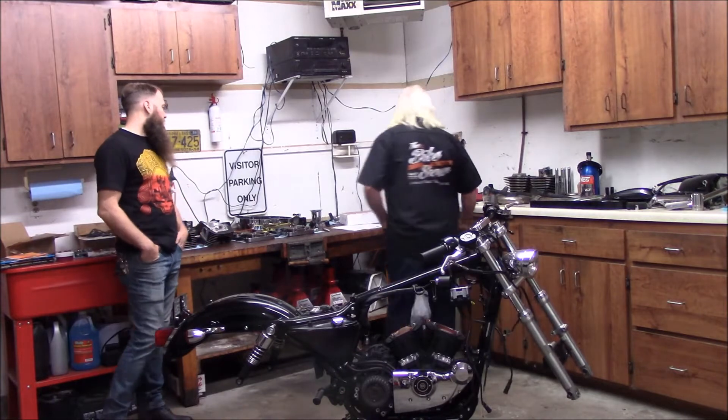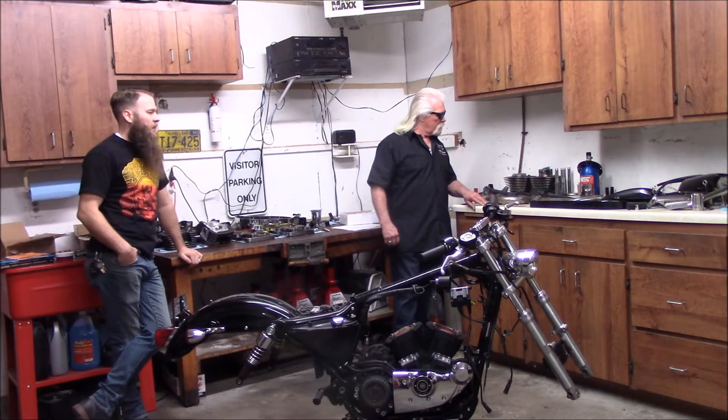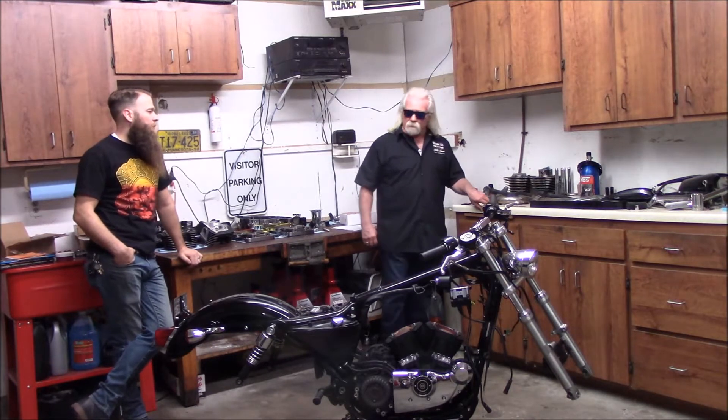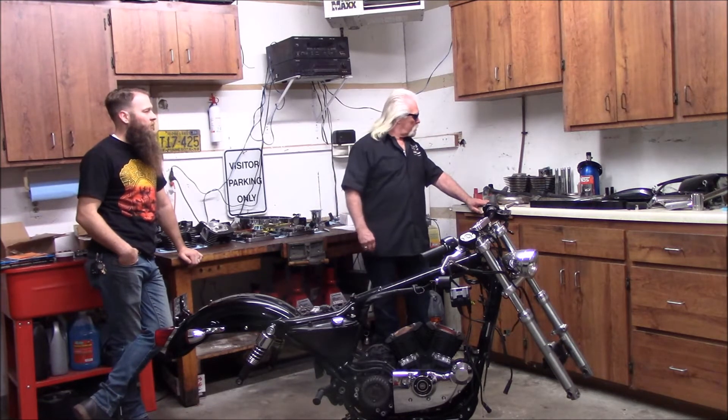And what kind of exhaust pipes? Right now I'm still in the process of buying some exhaust — potentially running some Vance and Hines competition, or maybe some Two Brothers. Still kind of in the market trying to decide what I want, but I'll have to get that ordered pretty quick if I want to get this thing together.